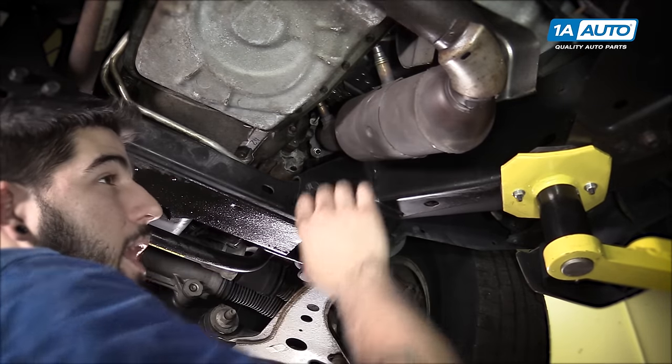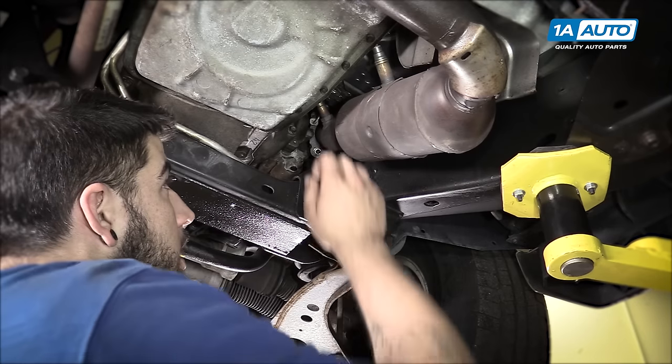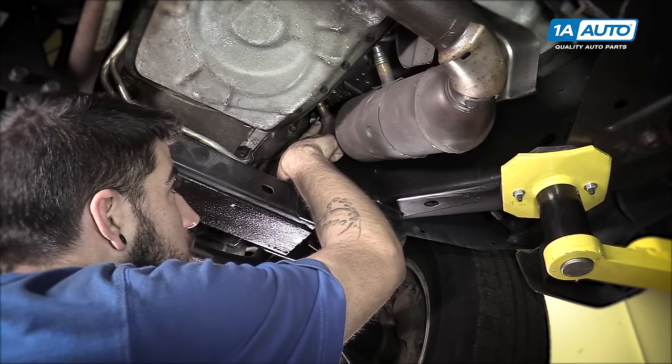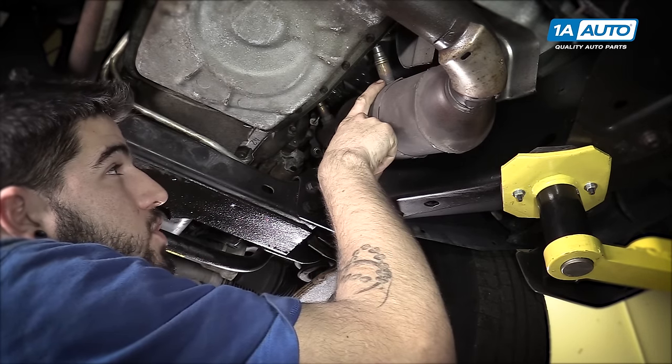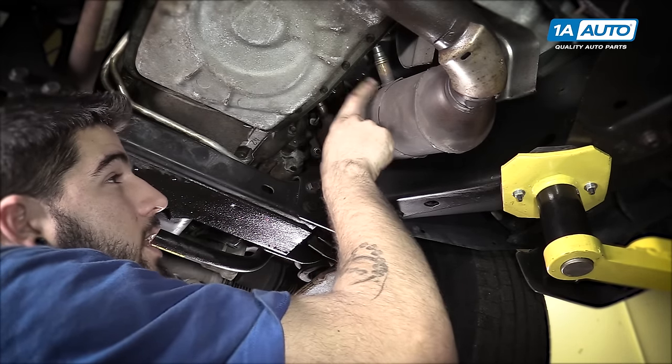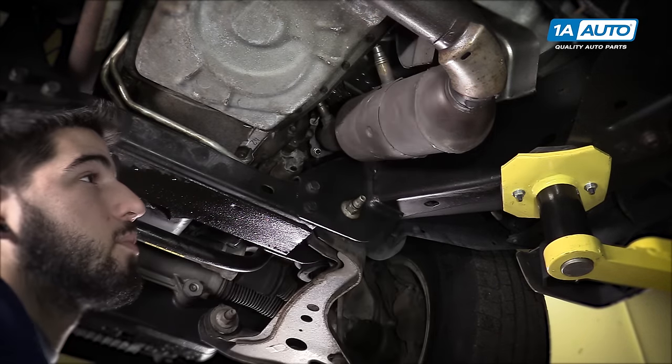On our vehicle here, this is the passenger side, which we've already determined from the firing order is bank one. We have our upstream sensor here, closest to the engine, ahead of the cat. And then we have our downstream, or sensor two, here inside of the catalytic converter. This could also be located somewhere after the cat.